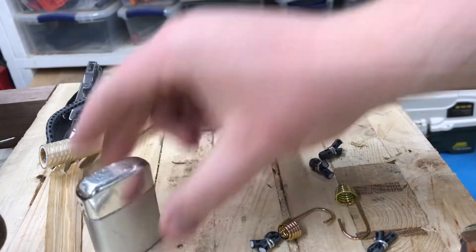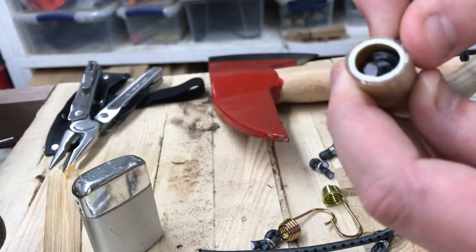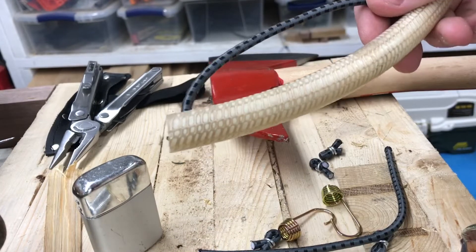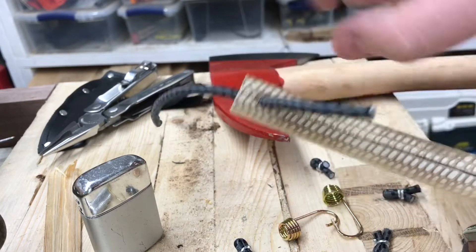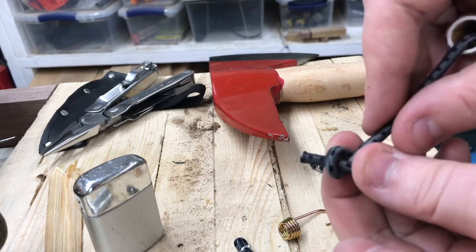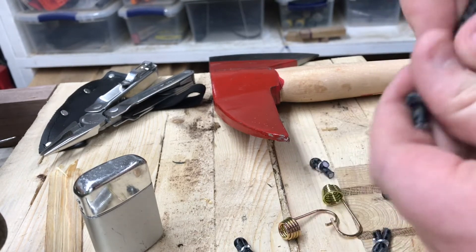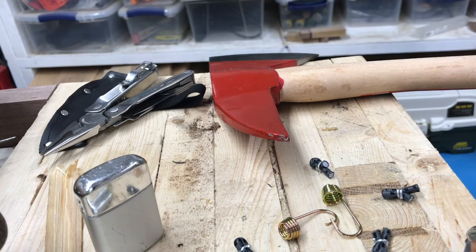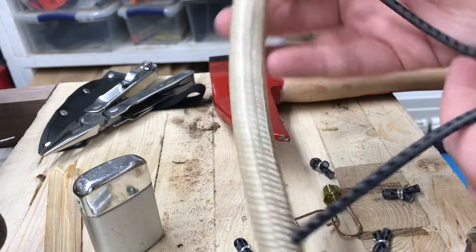Once you get that, you want to run the cord through your hose through the hole we made. I'd use my Leatherman to kind of spread that hole open. Then take the side that's gonna be inside the hose and put a knot in the end — get the knot as close to the end as possible and tighten it. That way you're using the most amount of bungee cord you can. Then pull it back through, and that knot's not coming out.